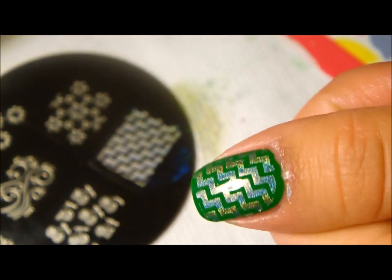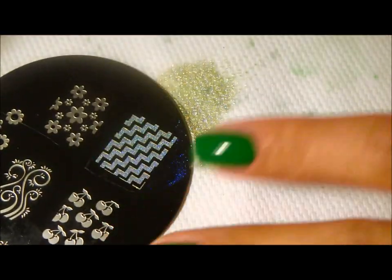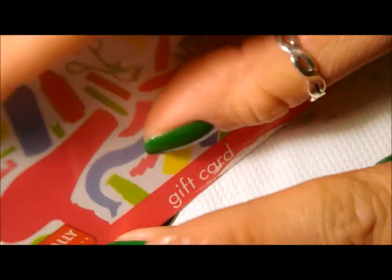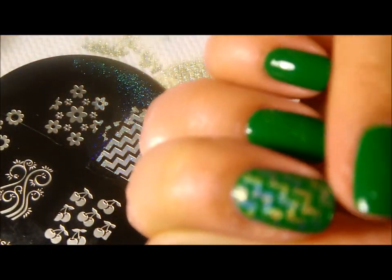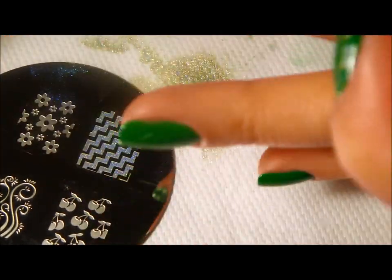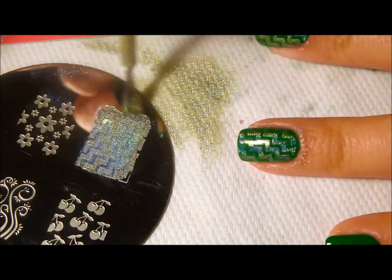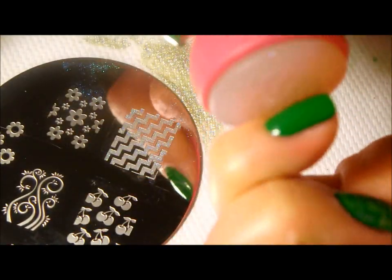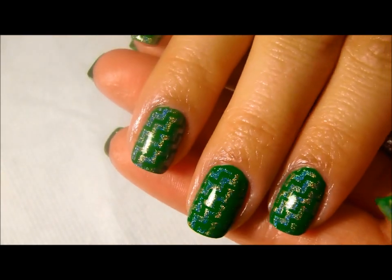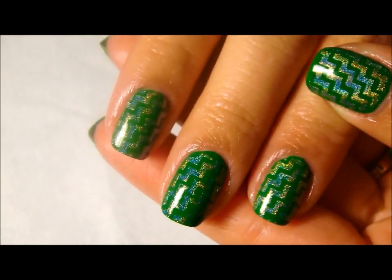I'm going to go ahead and continue on with the rest of my nails and we'll see how this ends up looking. Okay everyone, so here is the finished product. I have a top coat over this and you can see it has a little bit of holographic — it's a really neat design.